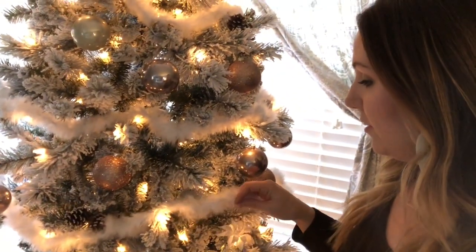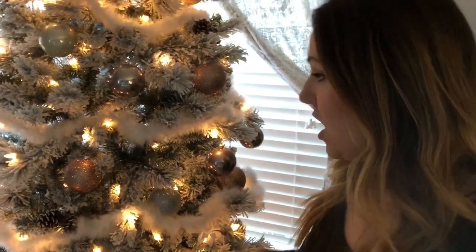I just think it turned out really beautiful. I wrapped it around the tree — super simple and really inexpensive. I thought maybe there was someone out there who might appreciate this hack, so I just wanted to share with you guys. Thanks for watching!